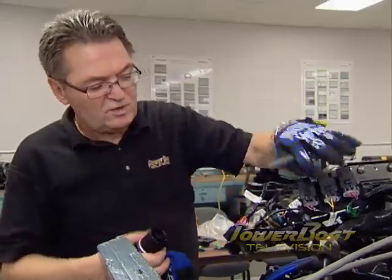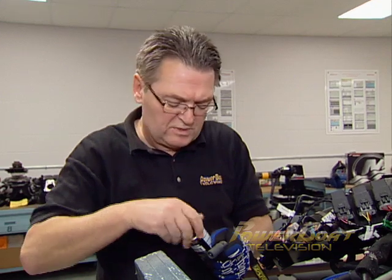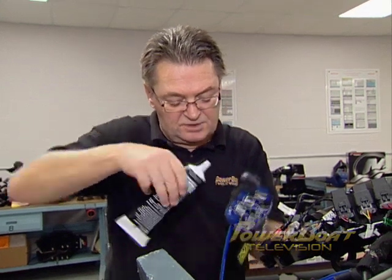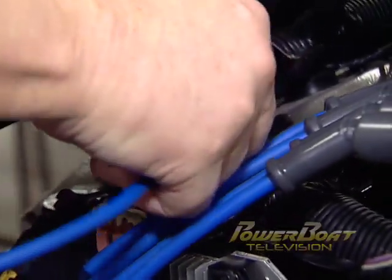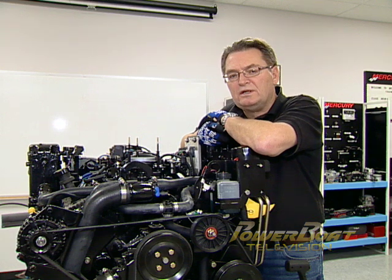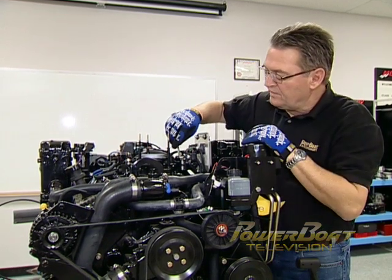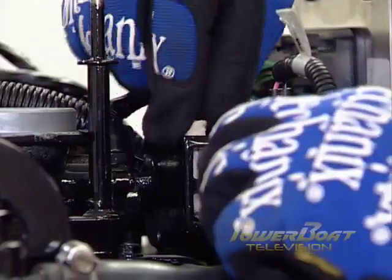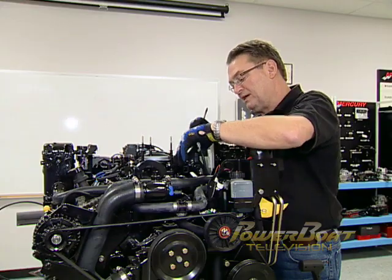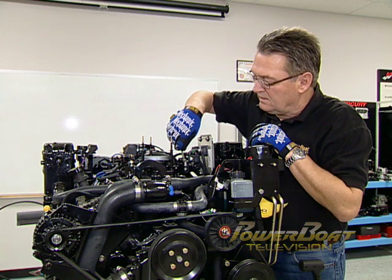We've got all the ignition wires and the coil and everything back in place. The last thing to do is put on the coil wire. Mercury recommends applying some dielectric compound on the contacts before you put this high voltage line in place. If most of your experience has been with a carbureted engine, this next item is something you may not be familiar with: changing the filter for the idle valve for the fuel injection system. This allows air to come through at idle without opening the throttle plate. A dirty filter will really make for bad idle and load on the engine.